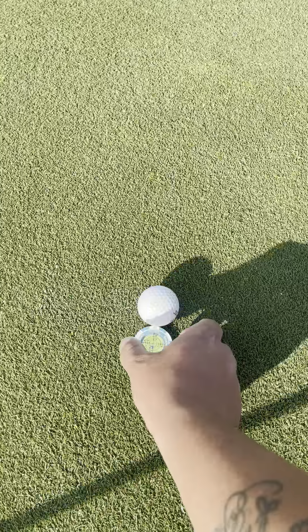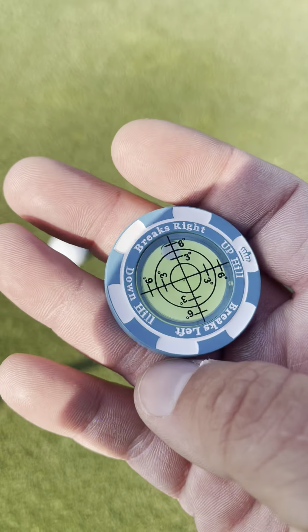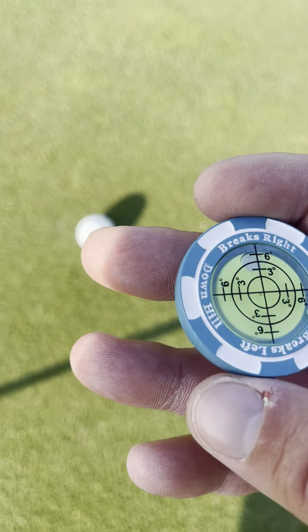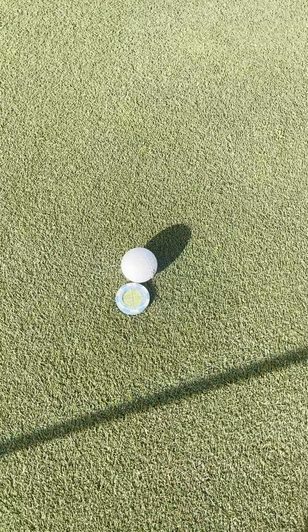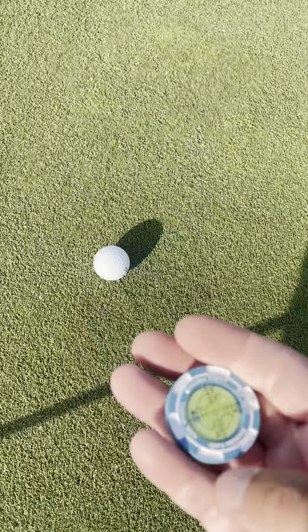It's just a really nice cool thing to have. It can also be used as a ball marker, so that's a huge plus — you can have a ball marker in your pocket at all times. When you're playing golf you're going to need a ball marker, so it's just a multi-purpose thing.